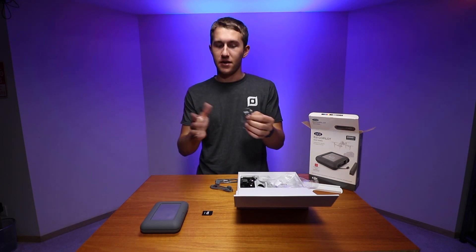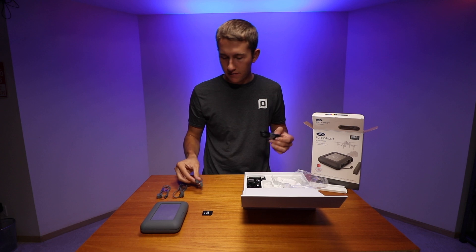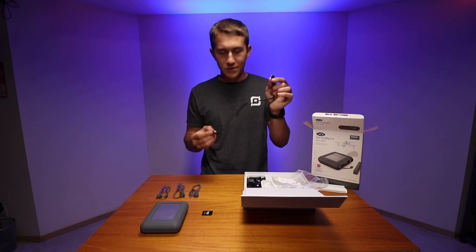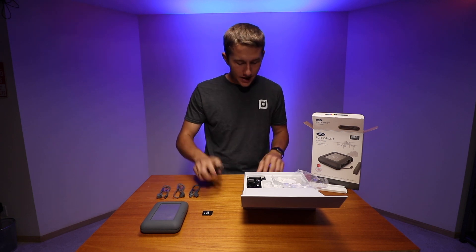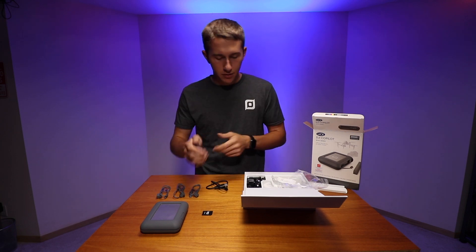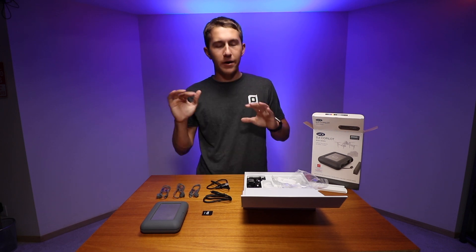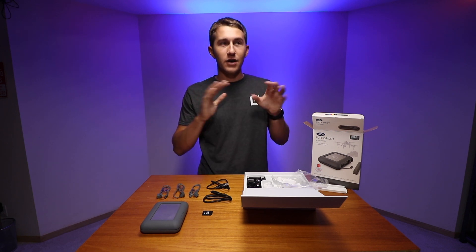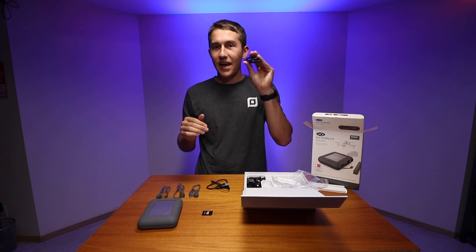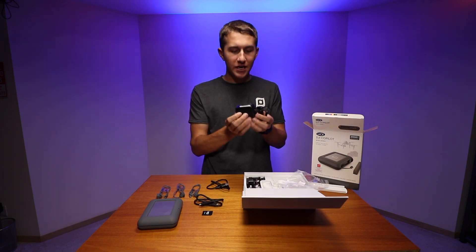For mobile devices, there's a lightning connector, a micro USB connector, and a USB-C connector. For connecting this hard drive to your computer, there's a USB-C to normal USB-A cable and a USB-C to USB-C cable, which is great because I have the MacBook Pro which only has USB-C ports. You know how when Apple switched over to only USB-C ports and everybody got mad? They said everything's going to be USB-C in the future — this is proof that everything is going to be USB-C.